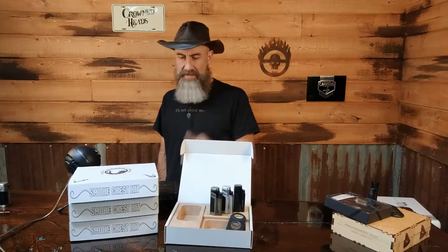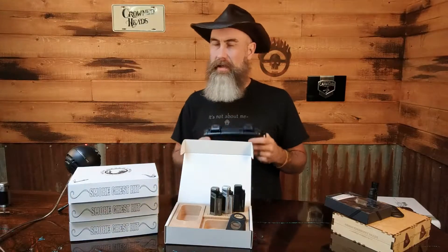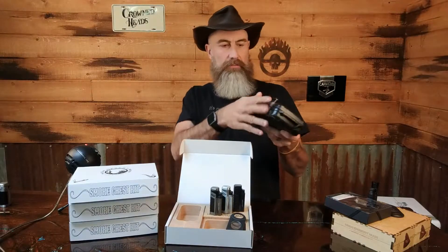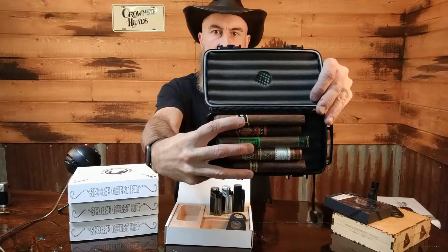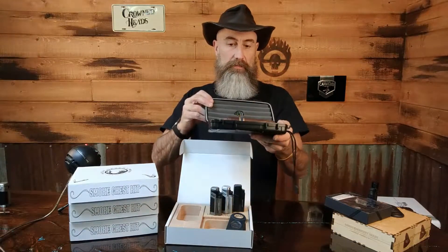Just wanted to let you guys know: if you order the smoke chest kit now, you will get a free lighter and cutter. The next thing we now have in the store is the Lotus five-cigar travel case. You guys have all seen these — very similar to the Zikar and Pelican cases. Nice strong clasps. I've packed it already with some cigars to show you. I've only got one cigar in there under 50 ring gauge — it's a 46 — everything else is 50 and above, so it'll hold five decent-sized ring gauge cigars comfortably.